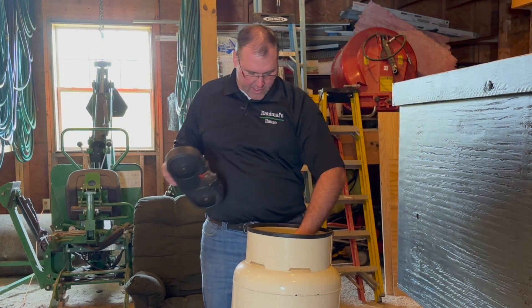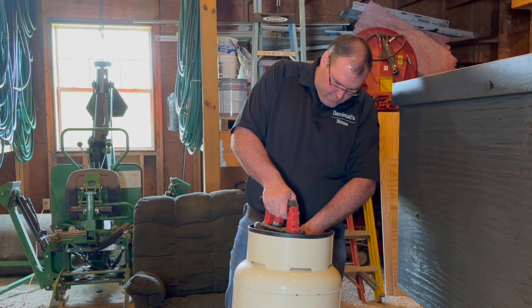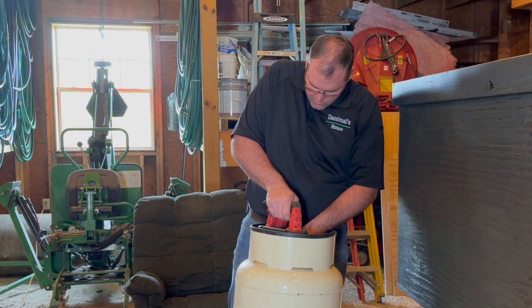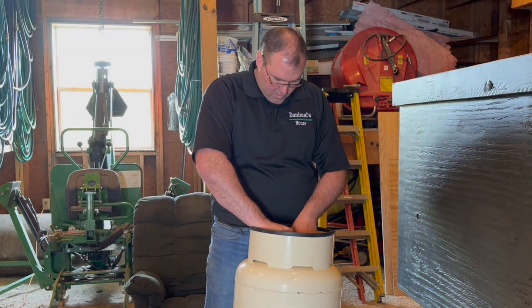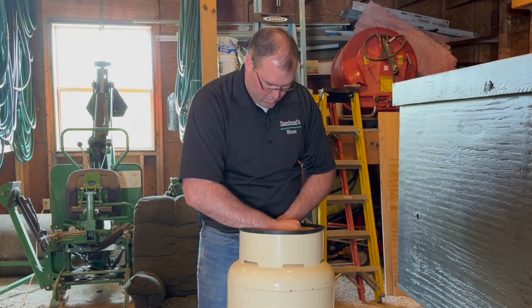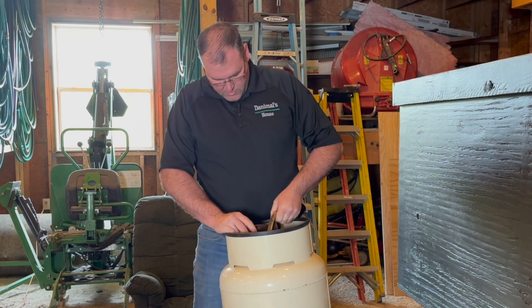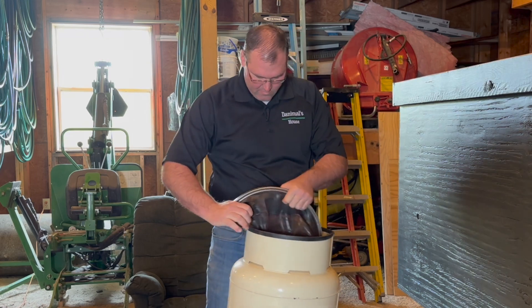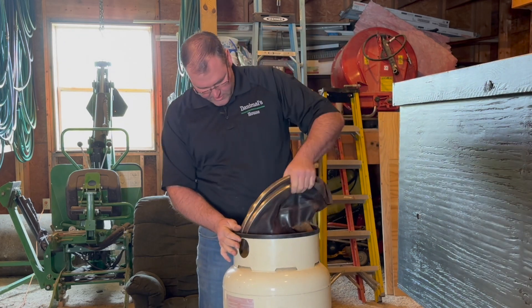All right, so I got the thing cut off and what I got to do now is I got to get this contraption out of here in order to show you. There we go.